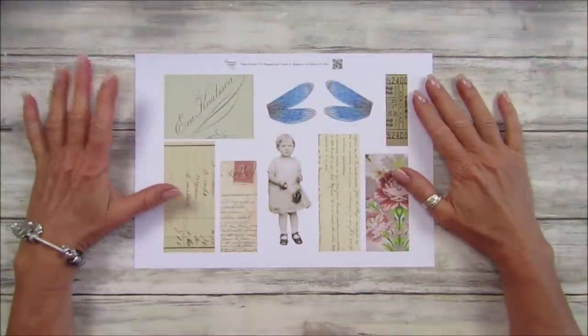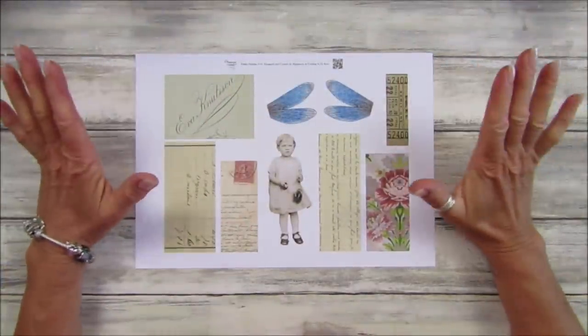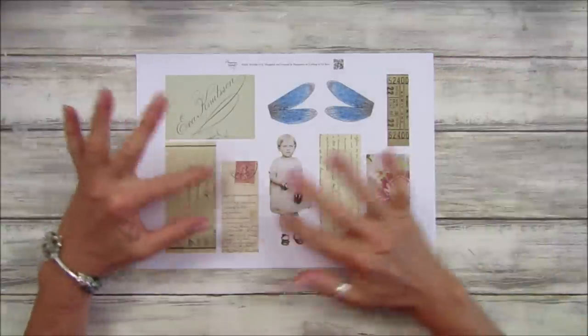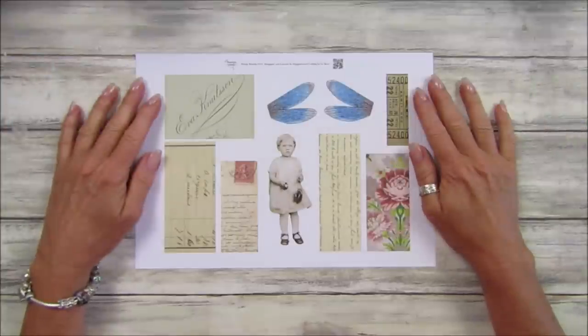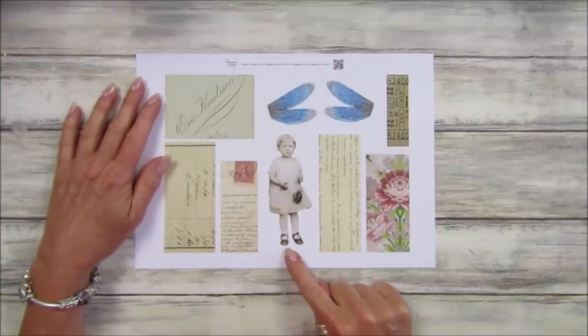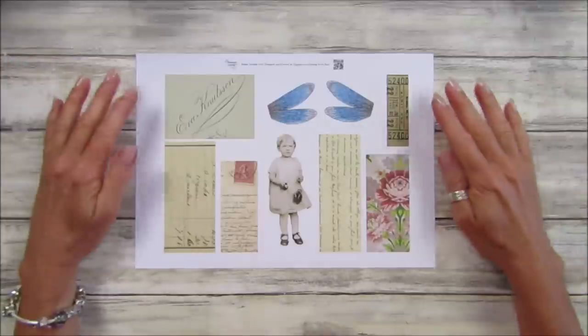Hi guys, welcome back to my channel. It's Gia from Happiness and Crafting. It's Friday freebie day today, and we are back with number 141. I have this lovely little collage page for you — I do love collages at the moment! I've got another one, and I thought we'd pop a little girl in here. Would you like a journal topper? That would be nice, but obviously you can make whatever you like with it.